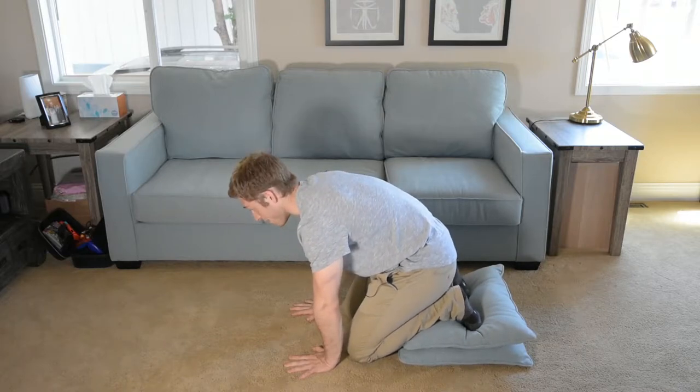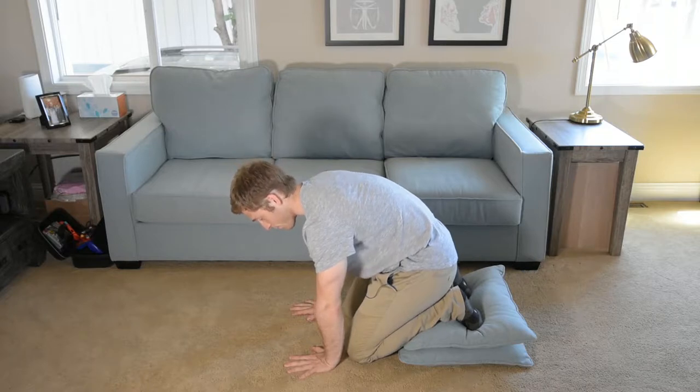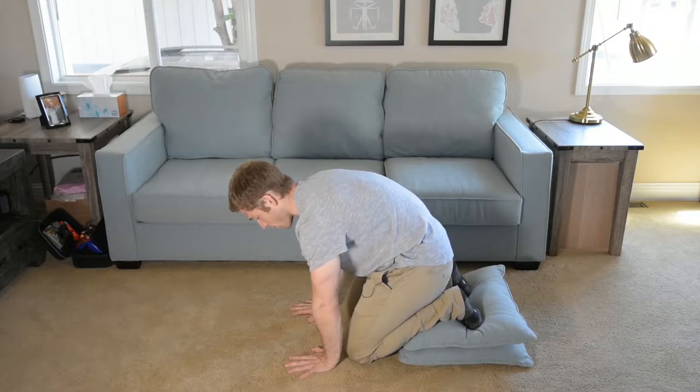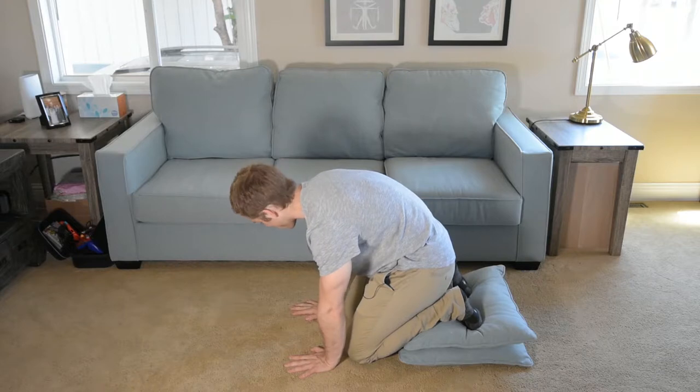From here, the first step is again to take that belly button back toward your low back. That just gives you pelvic — or midsection or core — stability, whatever word you prefer.